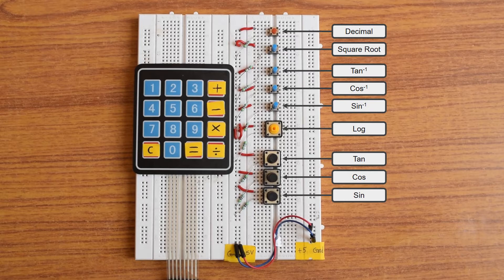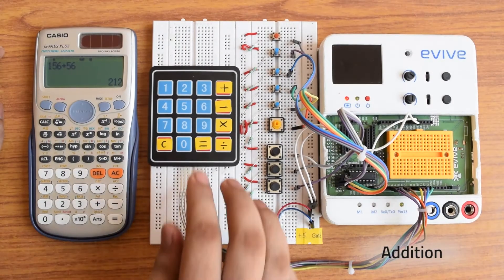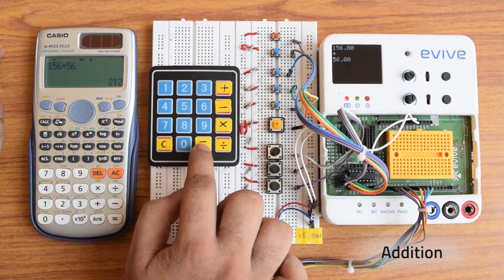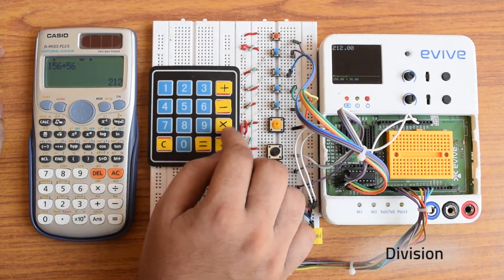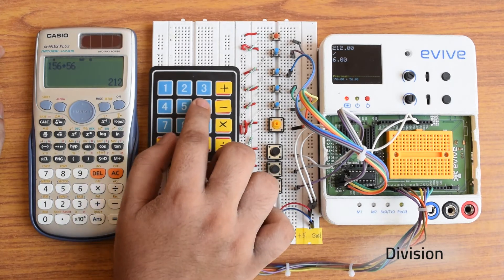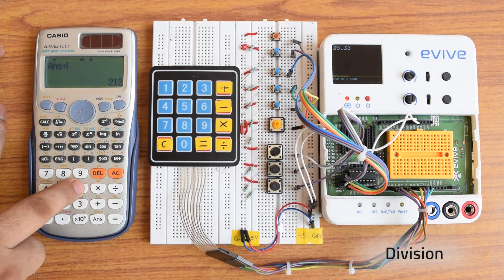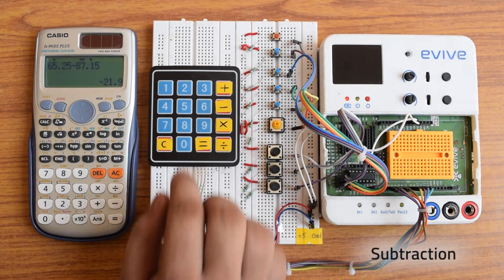It works on 4 decimal precision, which can be improved. It is capable of performing a variety of functions like addition, subtraction, multiplication, division, square root, trigonometric functions, inverse trigonometric functions, and logarithmic calculations. Let us see them work.